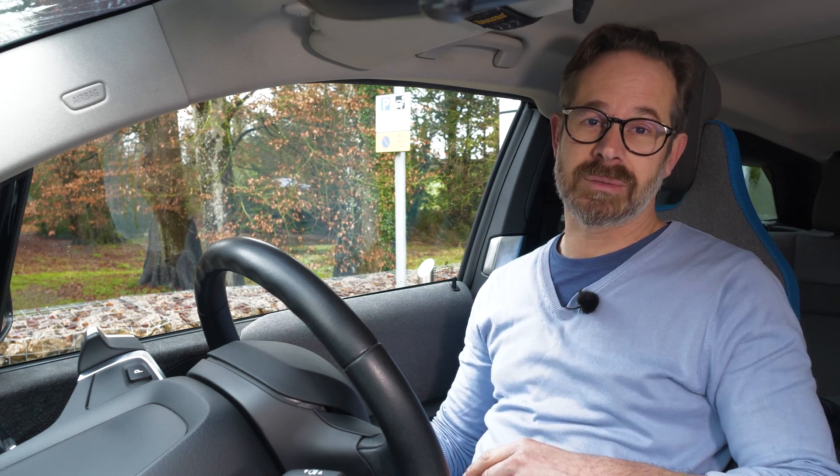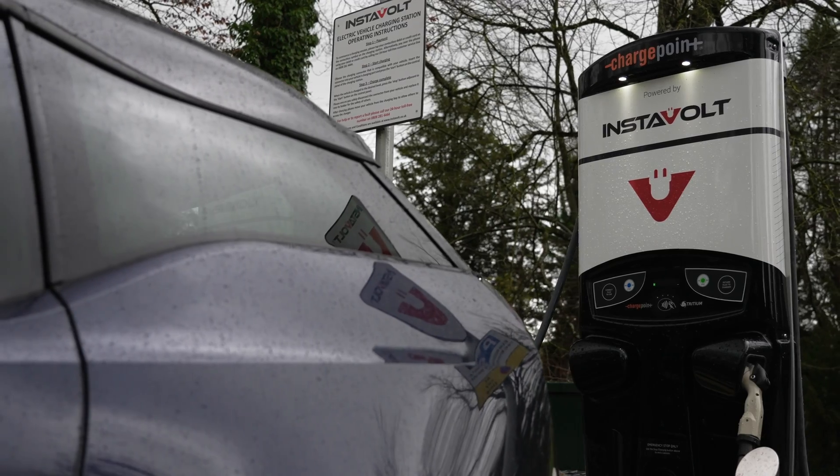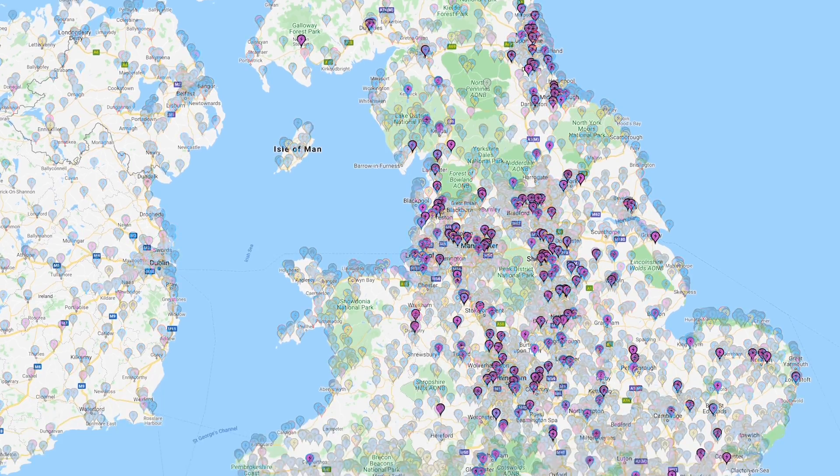Instavolt has always been one of my favourite charging networks. The main reason for this is it's always had contactless card payments, even back when it wasn't mandatory to do so. As a result, they're really simple to use and really approachable to all EV drivers. It is this simplicity coupled with the reliability of their charge points that has meant Instavolt has been voted the UK's best charging network by ZapMap users.